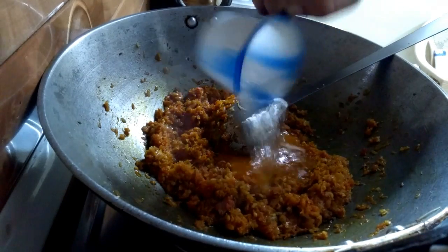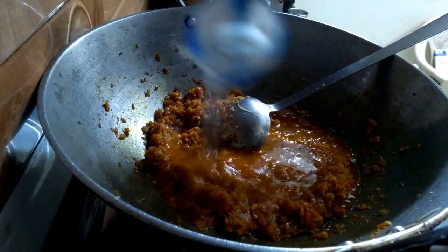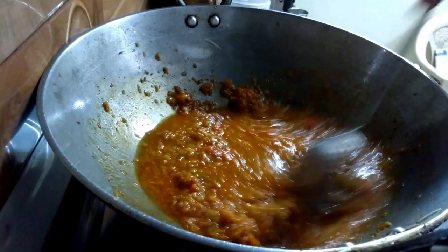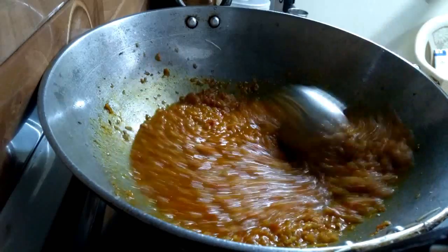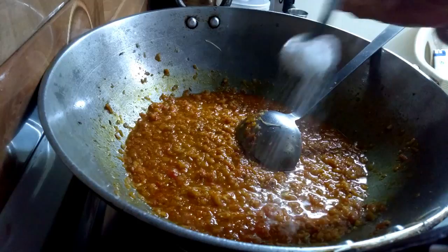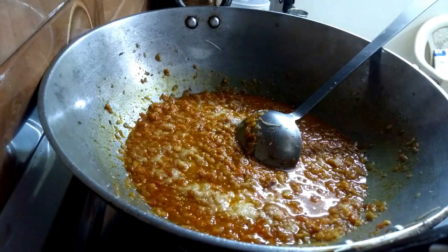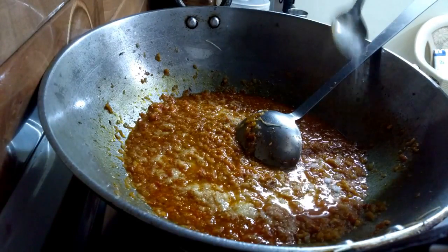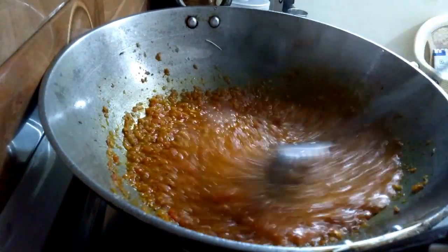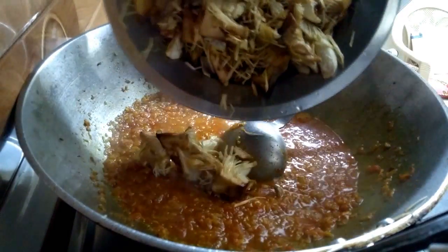Then I will add the water because we have deep fried it 70-80%, and then we will add it with masala. You can add some water as you need and mix it with masala. You can add some water, then add salt to taste, mix it with a little boil, and serve it on a plate.